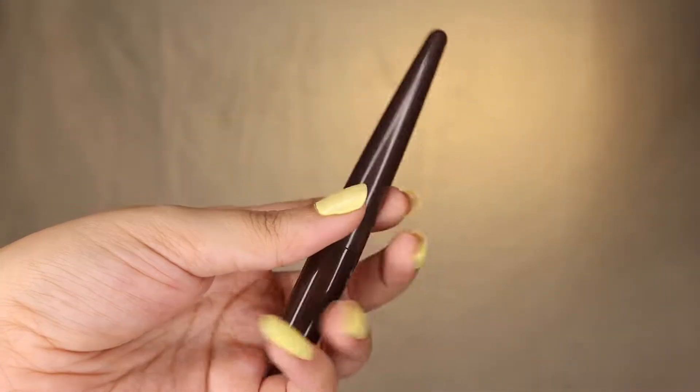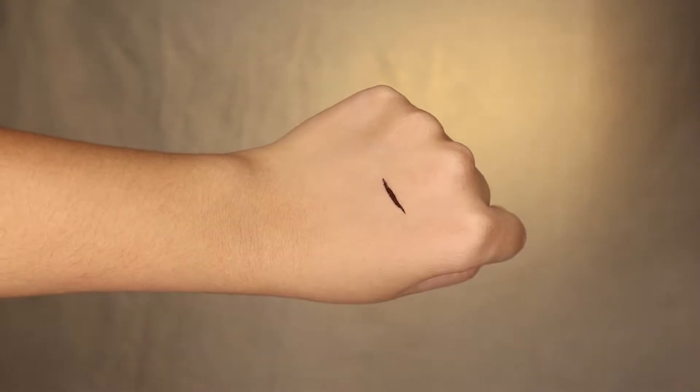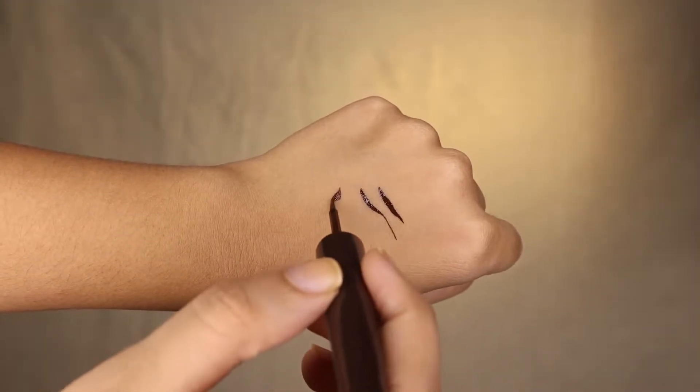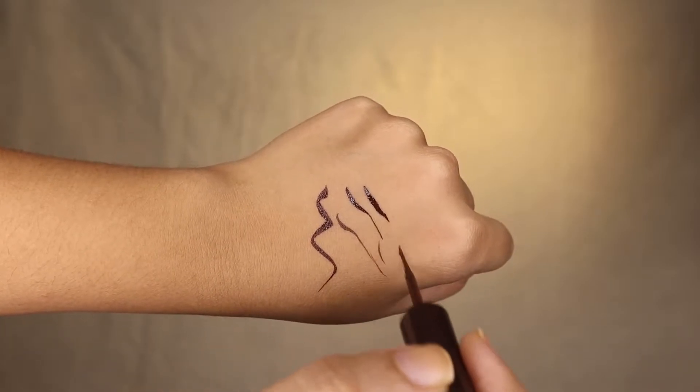These are waterproof and sweat proof with a non-flaking formula, which means you will get smudge-proof and neat lines. They glide on very smoothly and give a seamless look with a high shine finish. Their quick-drying formula gives you one-stroke application and high pigment. Some of these claims are really good, so we need to check whether these eyeliners live up to them.